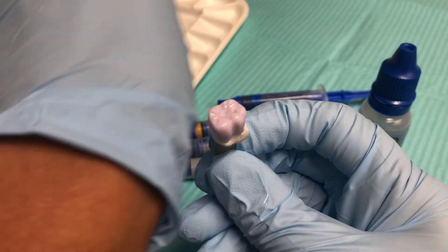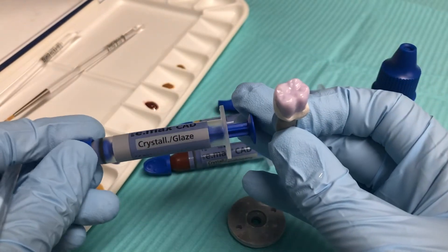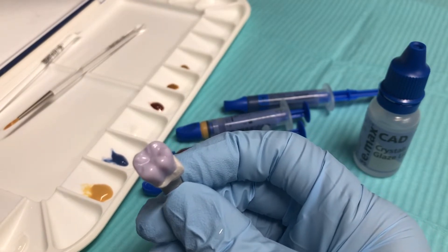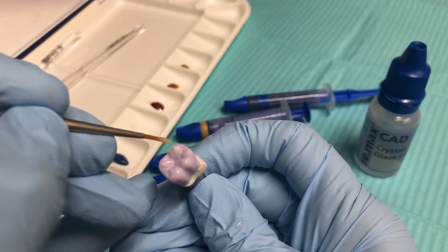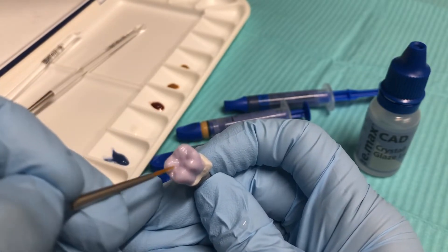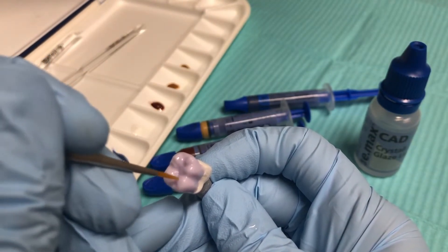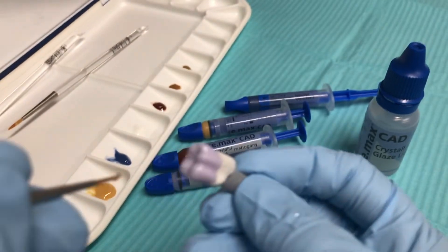The next thing I do is apply my clear glaze paste. Same approach — I'm going to start working my way in from the central fossa with just small strokes, dragging it out and covering the whole occlusal surface. Once I get that situated, I'm going to go ahead and start applying it to my buccal and lingual surfaces.